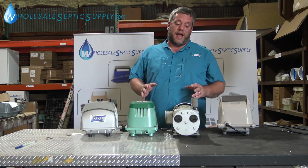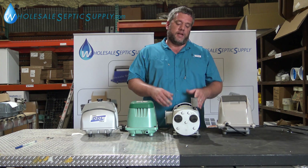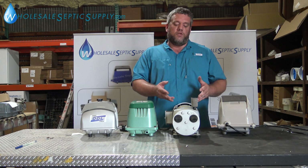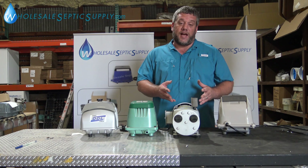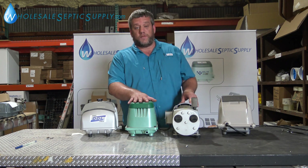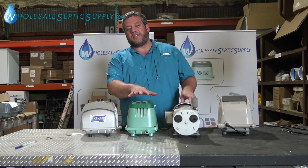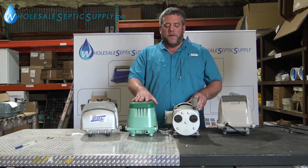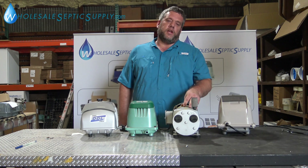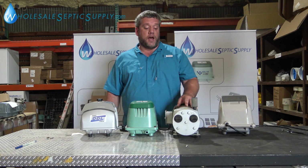When people have a bigger system, we'll generally say you should use a rotary vane because they're going to last longer, they can do more, and they're more versatile in the kinds of systems you can put them on. Your higher-end linear pumps are only going to do 500 to 600 gallons. Some systems are approved for 750, but generally when you get into bigger pumps it's easier just to go with the rotary vane because you're going to get more out of it.